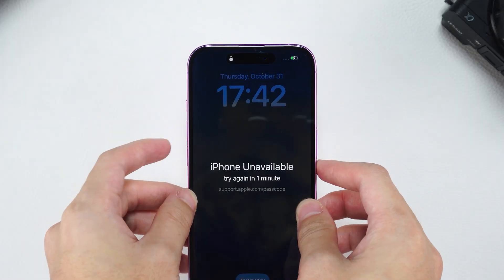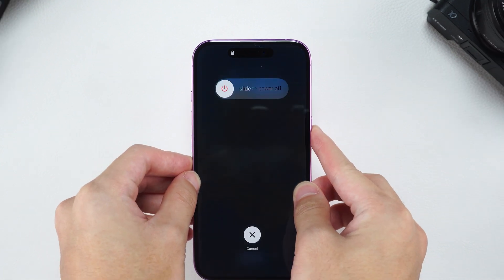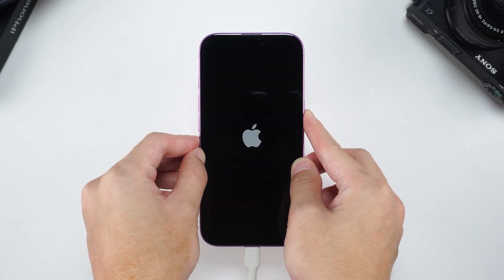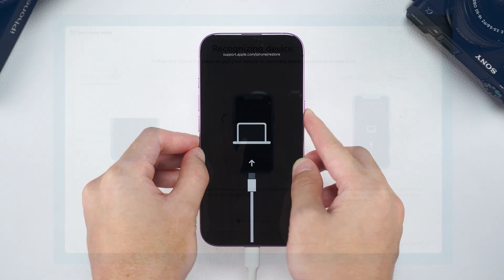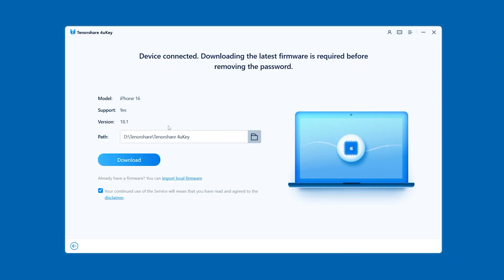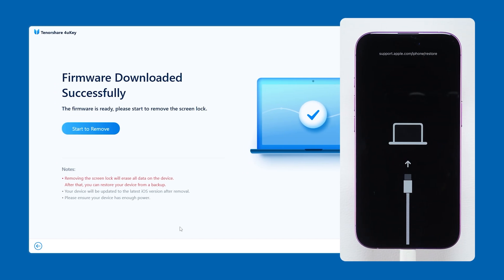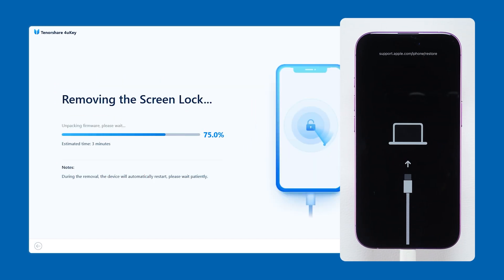Then press the volume up button, then the volume down button, and finally hold the side power button until your iPhone turns off and shows the recovery mode screen. In recovery mode, 4UK will detect your device and provide the latest iOS firmware to unlock it. You'll need to download it and wait for the download to complete. Then you can proceed with passcode removal, which will factory reset your iPhone. While waiting, you can take a short break. It'll be ready soon.